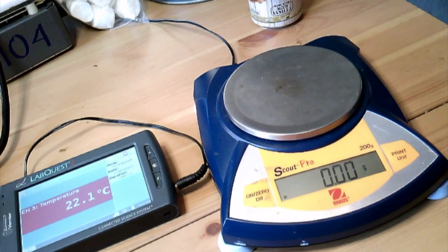Good morning and good afternoon. We are going to be doing our lab. In this case, I will be doing the lab for you. We are going to be investigating specific heat of water.